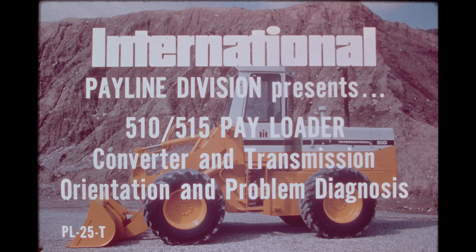This program covers the torque converter and transmission used in the 510 and 515 payloaders. It discusses the mechanical and hydraulic principles involved in the construction and operation of the units and includes procedures for diagnosing and testing converter and transmission components.